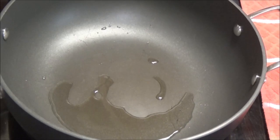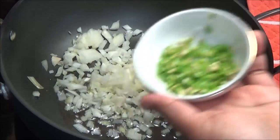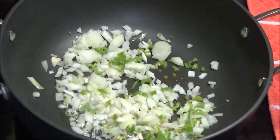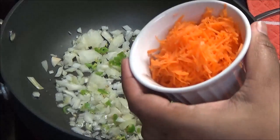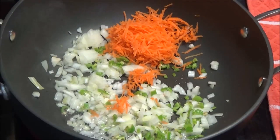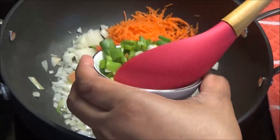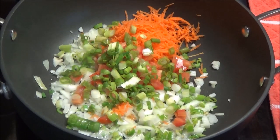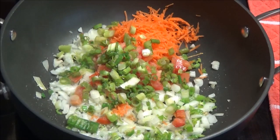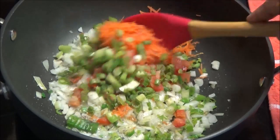When the oil is hot, add in some onions, some pimento peppers, hot peppers or sweet peppers — it's your choice — some finely shredded carrots, chopped tomatoes, and scallions.